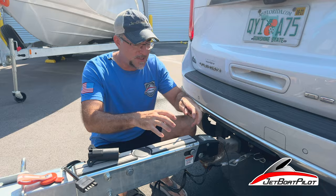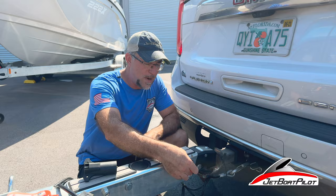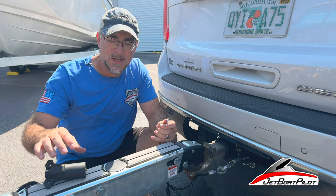We're going to talk about how to use this, the wiring connections necessary, and a couple tips and tricks. Right here on the side, a lot of people ask: what is this and why did my trailer come with this? This is a bypass for your brakes in case you want to back up into a driveway or you're backing down a boat ramp and you don't have the proper wiring connection such as your typical seven-pin or five-pin harness that comes with a trailer.